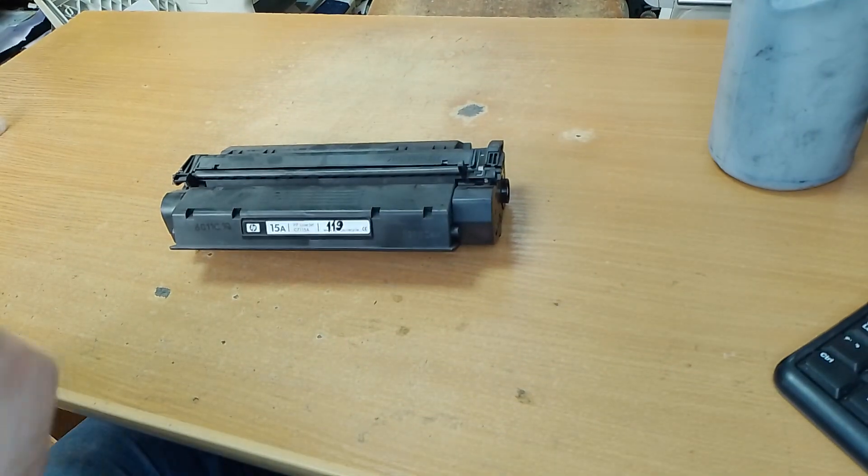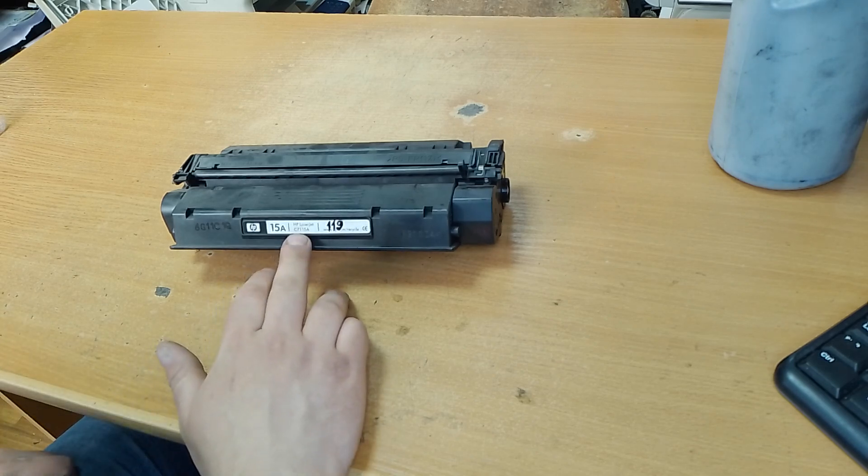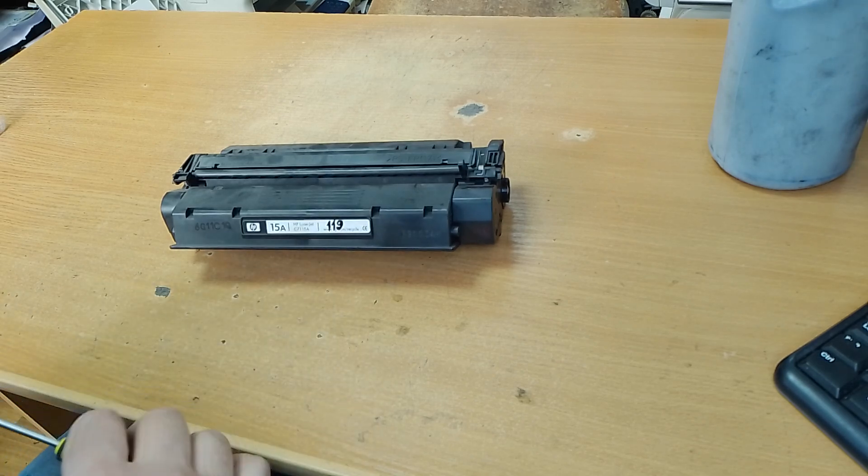Hi everyone! In this video I want to show you the procedure of refilling an HP Weatherjet C71-15A cartridge.